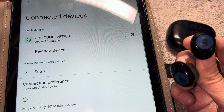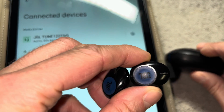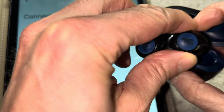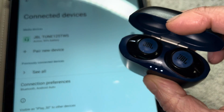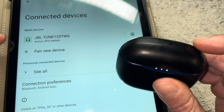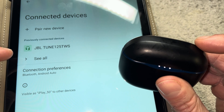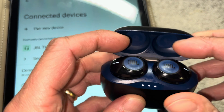Once we're done using the earbuds, all we have to do to turn them off is put them into the charging case, which automatically recharges the battery and turns them off, disconnecting them from our tablet. Within just a couple of seconds, we can see the earbuds are turned off and no longer connected to the tablet.